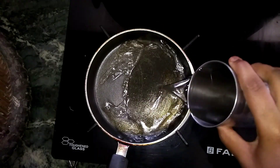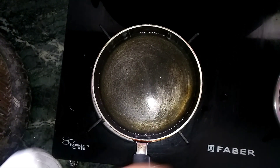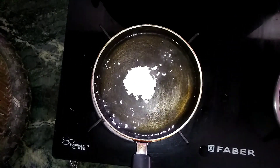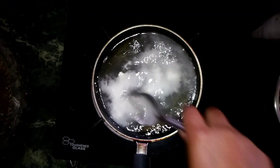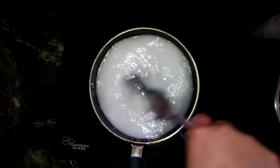So you guys have seen the cake and the gel we are making in the house. You can make a lot of gel in just 2 minutes. This is how to make a pineapple gel — it's so easy. To give it a transparent look, you can use all these things.